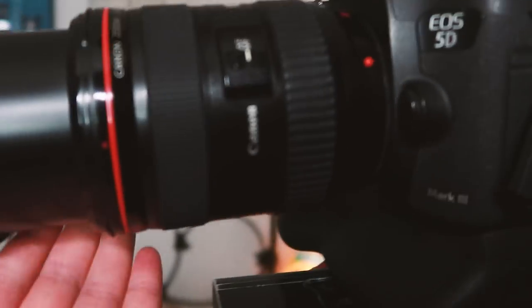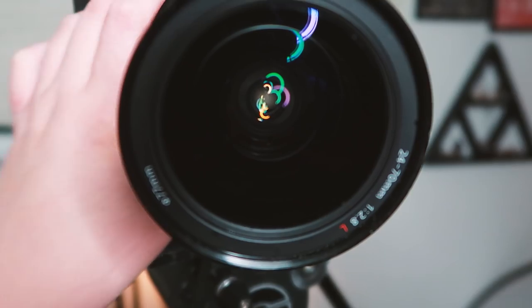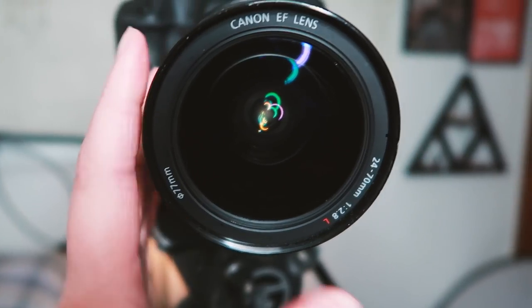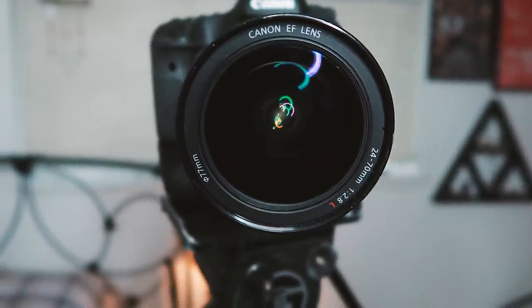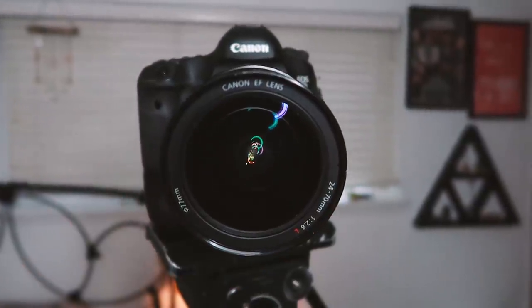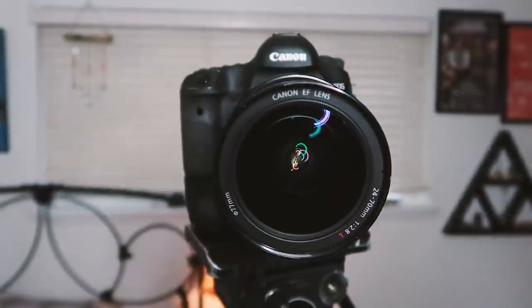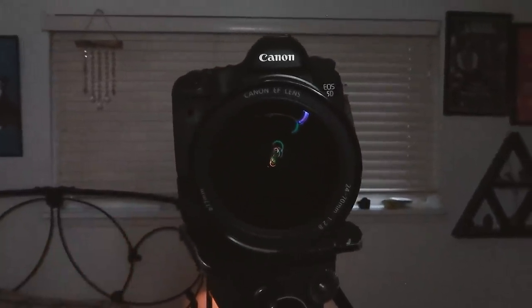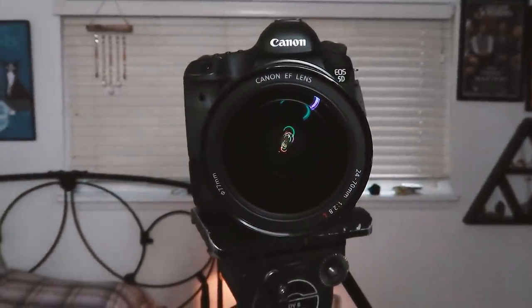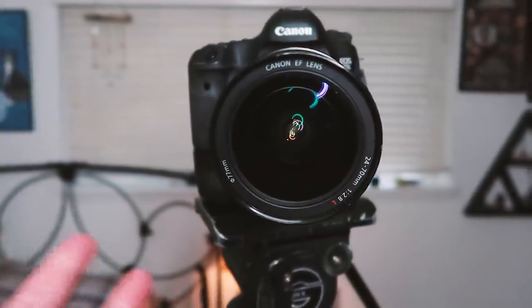The lens I use for filming is a 24-70mm f/2.8, and I always film at the widest focal length — 24mm — to get the widest angle. I keep the aperture as low as possible, at f/2.8, to ensure a blurry background. Right now the camera I'm filming on has an aperture of f/1.8. I can demonstrate: at f/10 everything is darker but the background is sharp; at f/4 it's a bit blurry but not as blurry as f/2.8.